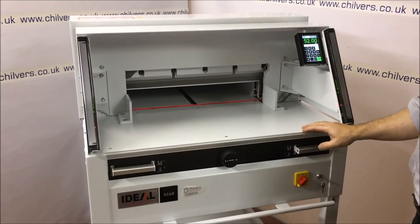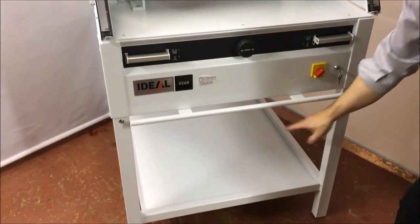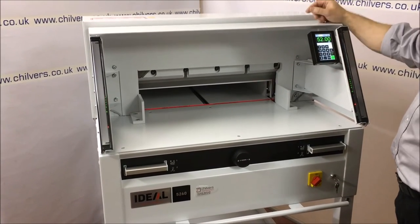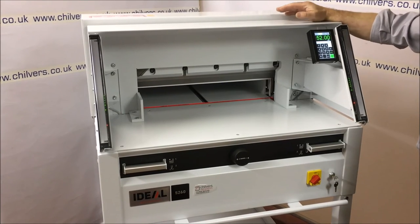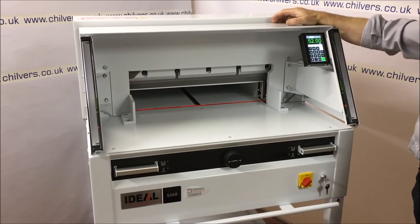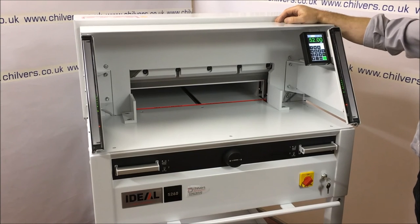This particular model, along with some of the others, has a very useful storage shelf underneath the guillotine. They all come with a full tool kit needed to change the blade, and they all come with the full manual. All the Ideal range is made in Germany to the highest safety standards. And us, Chilvers Ripper Graphics, have been one of the longest established Ideal agents in the UK.